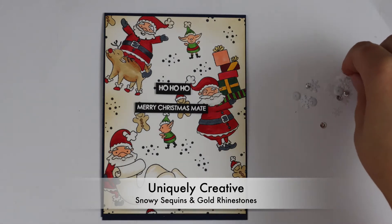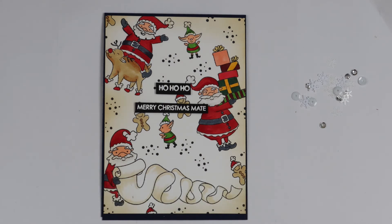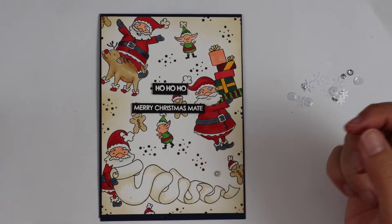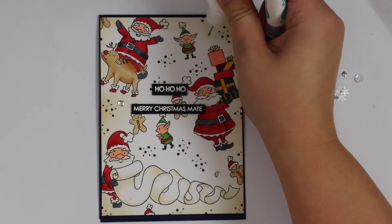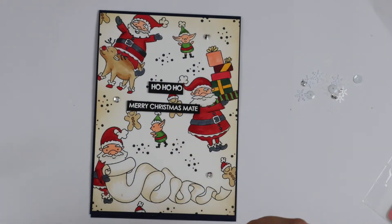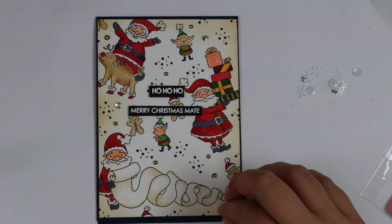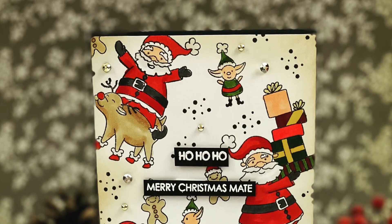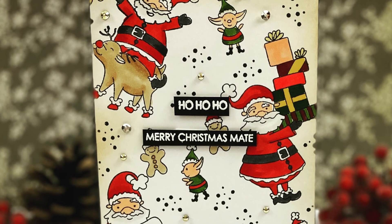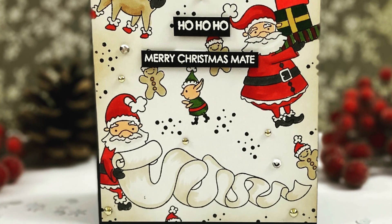I always like to add something extra, so I've got some Uniquely Creative snowy sequins. I add a little bit of PVA glue and use a pickup tool to pick up the sequins because they can be quite fiddly. Then I'm going in with some gold rhinestones — I love adding these to my cards, they're very easy to use, you literally just stick them on. I could have got really carried away with the rhinestones but I had to stop myself! That's it — this is the finished card. I hope you enjoyed today's video; let me know if you did or if there are any other videos you'd like to see, and thank you so much for watching. Take care, bye!